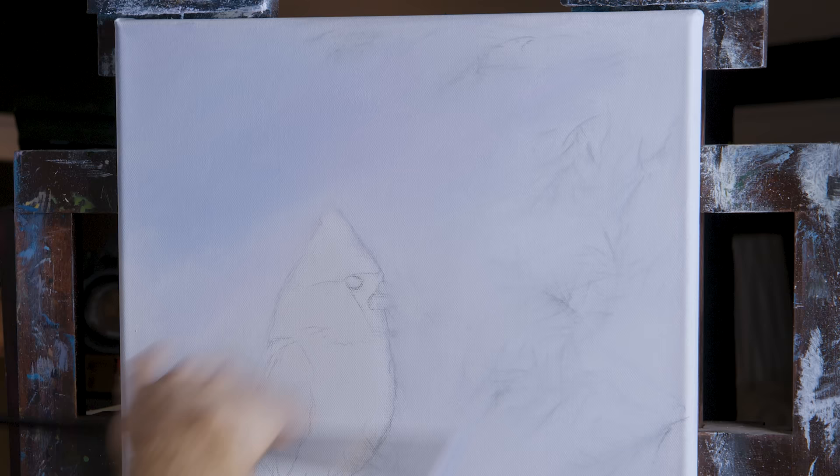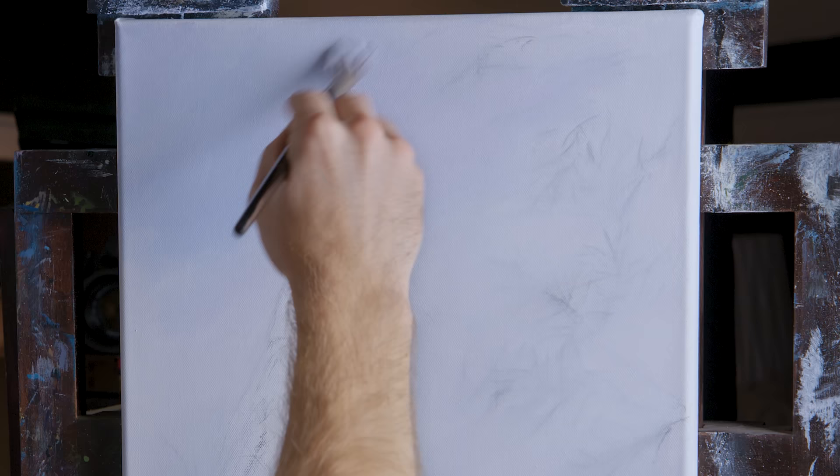You could start with an acrylic background, but I don't really think it's necessary for this. I like to have my soft edges — I want to work into that wet oil paint if at all possible. That way, if you had an acrylic background, you wouldn't get the soft edges since it would be left dry.